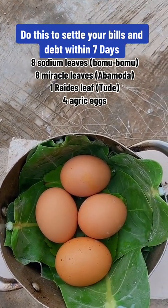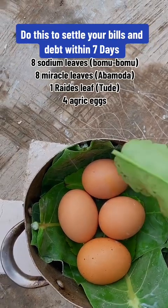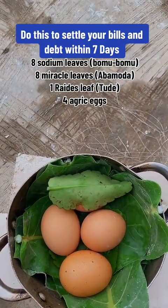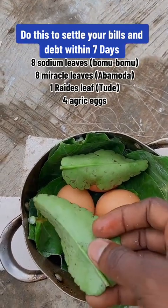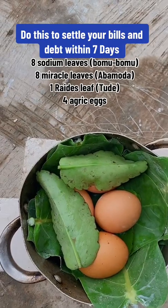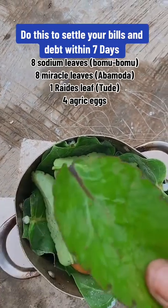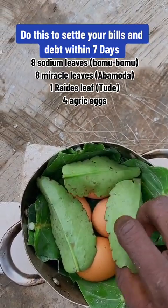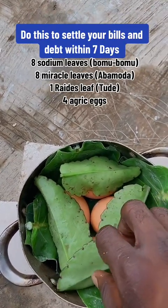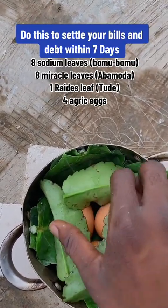Get another four miracle leaves and use them to cover the eggs, like this. You see the way I'm covering it — the first miracle leaf I open up, the second miracle leaf I use to cover it. Cover it like this — I've covered them one after the other.